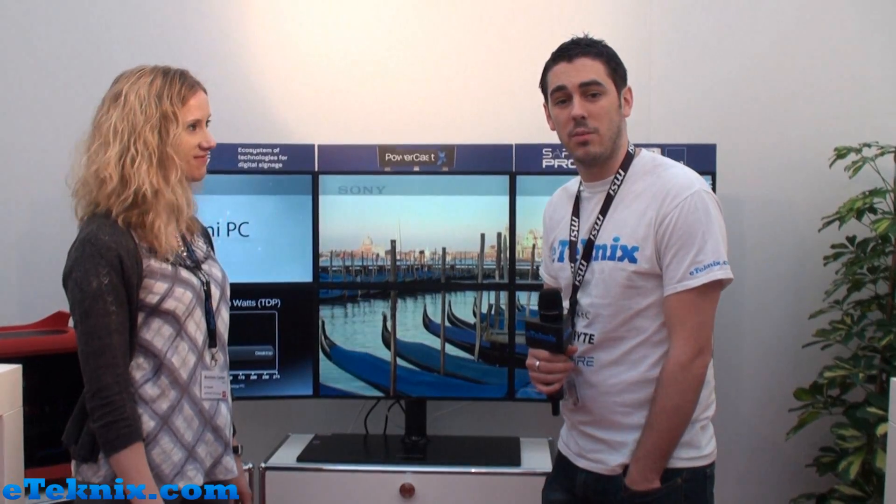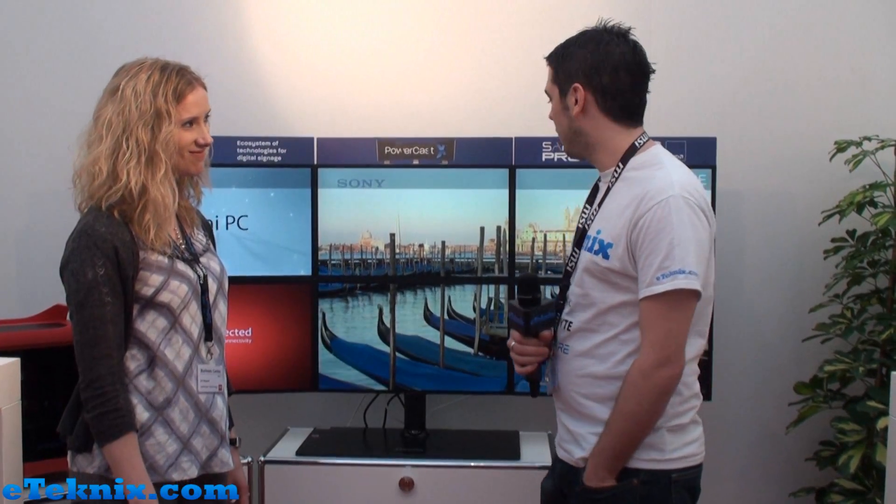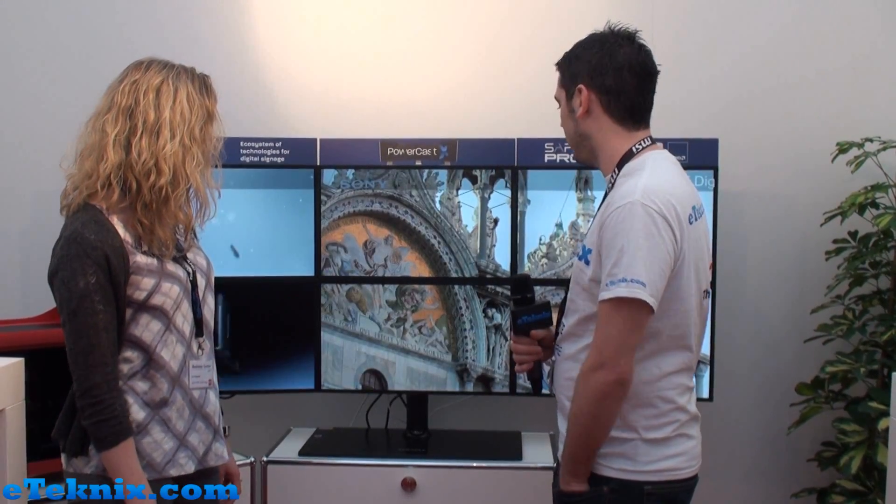Hello everyone, I'm Andy Raffel from eTechnics.com and we're here at CBIT 2013 with Sapphire, and they've got something quite revolutionary. Can you tell us a little bit more about it?